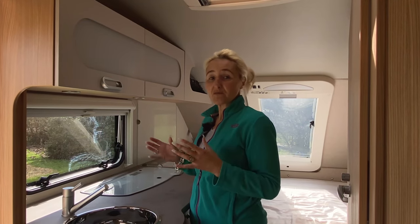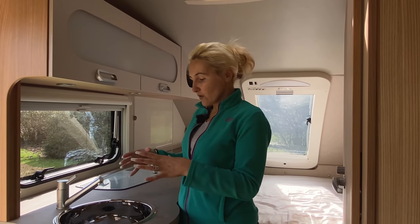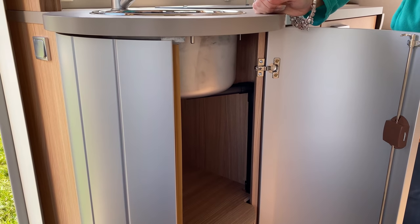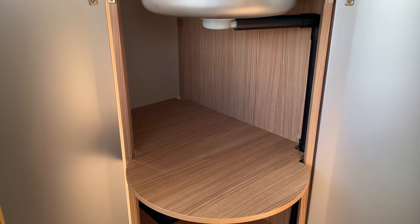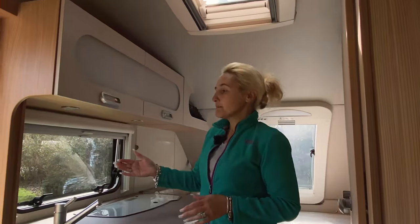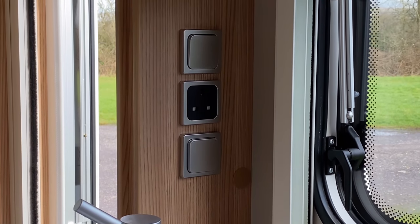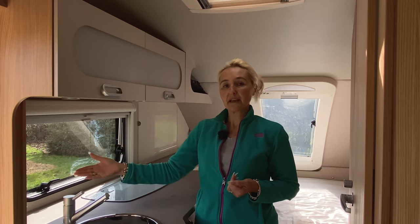For such a compact caravan the Tab has a really good-size kitchen with ample worktop space. Starting with the sink — it's got an incredible depth with hot and cold water tap, and underneath we start with some kitchen storage. All the cupboards have positive latches for travelling and both sides open up to give great space for pans, food, and drinks. Further along we find a light switch, a plug socket, and a 12-volt socket — because this caravan can run on a 12-volt system for off-gridding, so if you've got a device that runs off 12 volts for cooking you can use it.